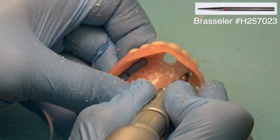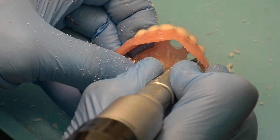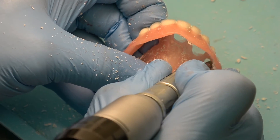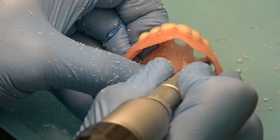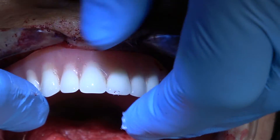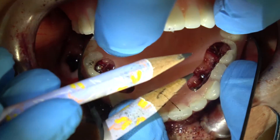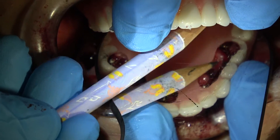Just push it to place, and it's going to be a little bit high because the implants are sticking out just a little bit. Then you're going to go to the lab, and just with a long shank round burr, you're going to cut holes in the denture through the holes that the implants made in the blue mousse, and then hollow those holes out some more.